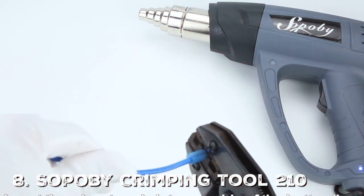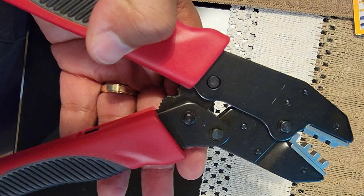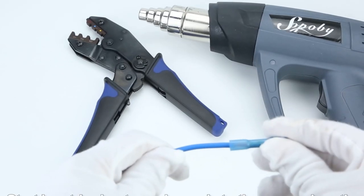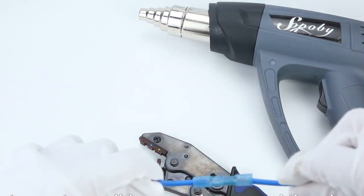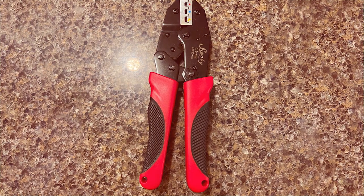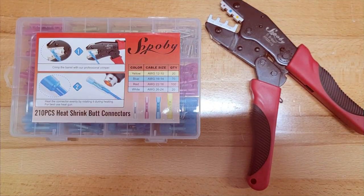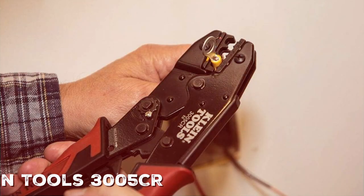The Sopobi Crimping Tool 210 is a compact yet highly effective tool that will surprise you with its capabilities. The design is simple and sleek, making it easy to handle and carry around. Made from durable materials that can withstand the rigors of regular use, it is straightforward to operate even for beginners. The tool offers a consistent crimping experience, making it ideal for various applications, and the durability is top-notch — you can count on it to last for years even with frequent use.